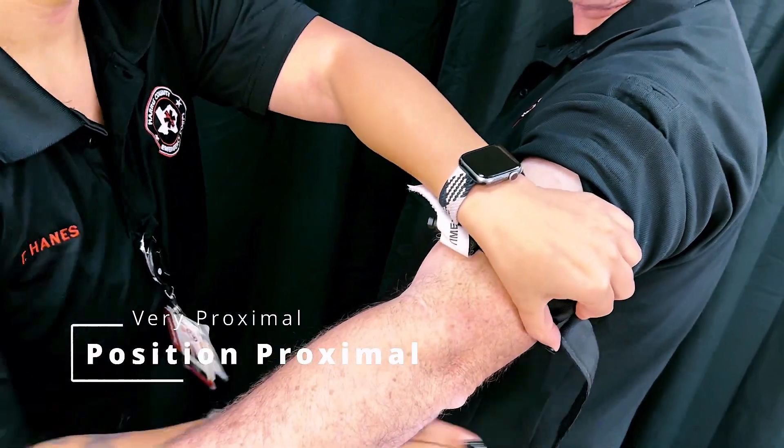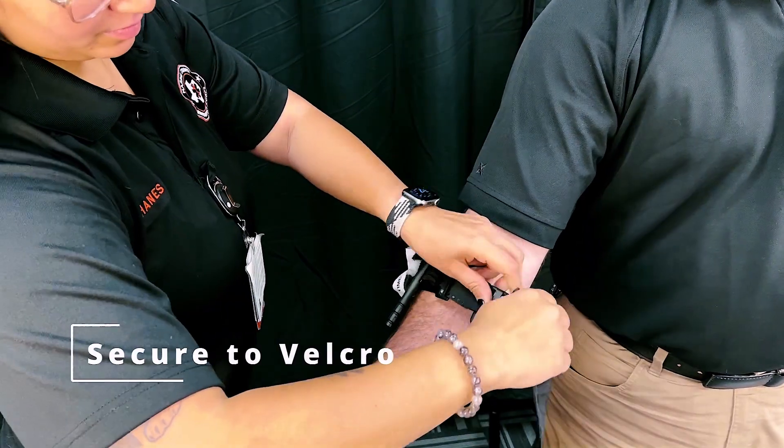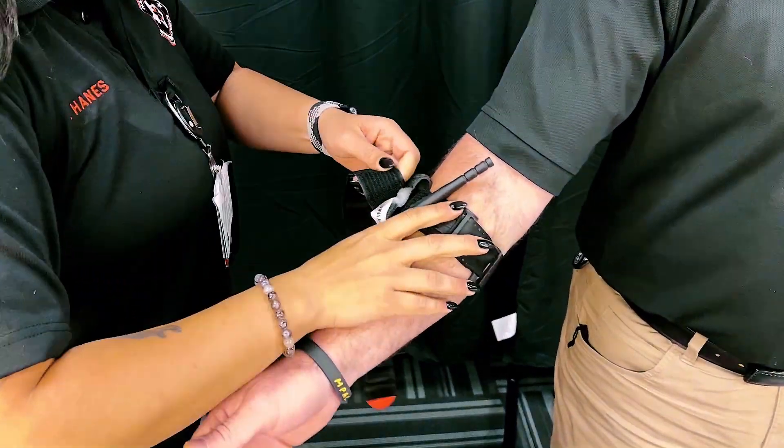If using the CAT on the upper extremity, place it proximally on the upper arm. Pull the band tight and secure it back on itself using the velcro surface. The CAT must be snug around the extremity.